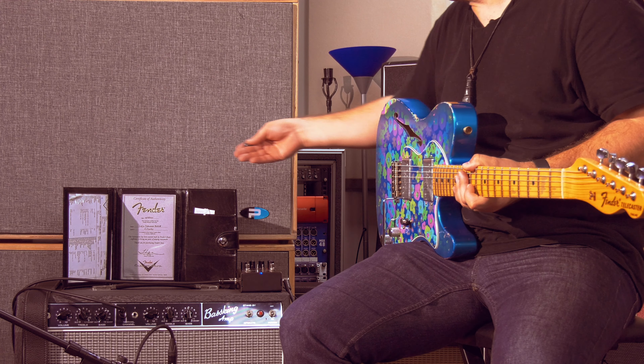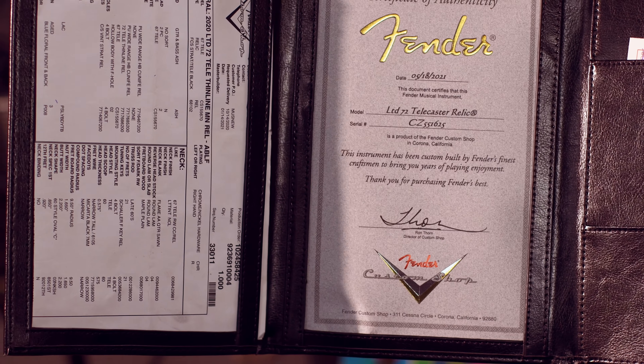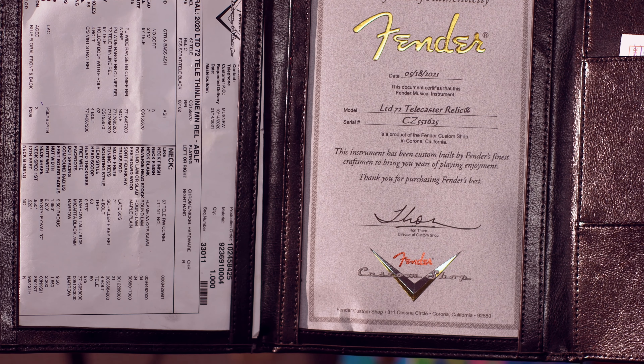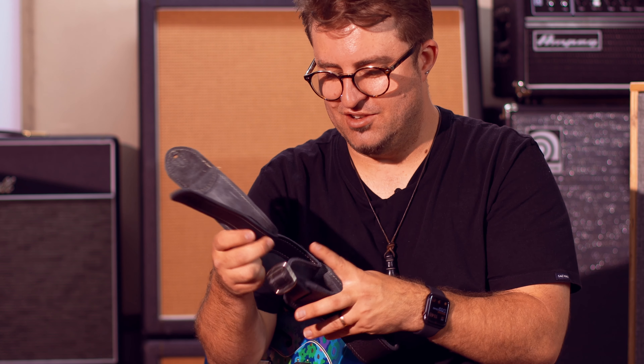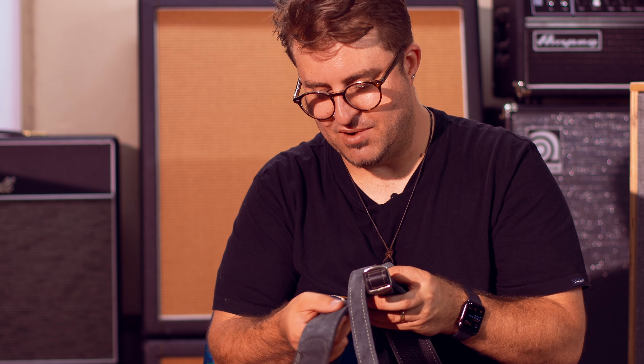Because this guitar is such a significant instrument, Fender issues it with a certificate of authenticity in a beautiful leather pouch. It also has all the specs of the guitar as issued from the Fender Custom Shop — much like the plans on a house, you want to know that bathroom was originally there. Also in the case is a beautiful soft leather strap. The style of the strap is true to the era of the guitar, with a beautiful buckle on the back so it's adjustable in length, and on the underside the suede feels lovely as well.